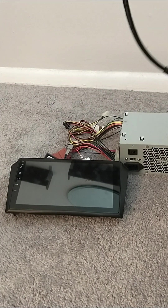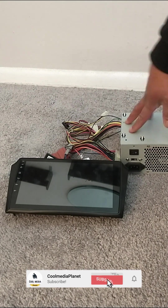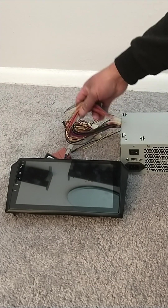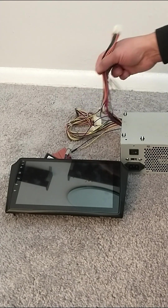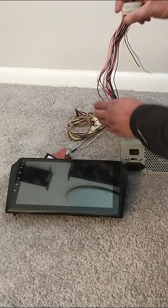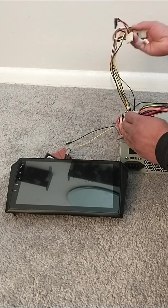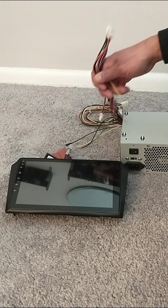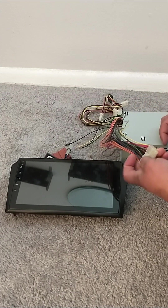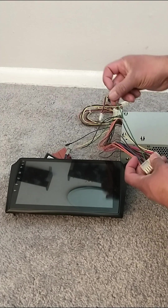Let's start with the computer power supply. The computer power supply has a bunch of cables. We are going to concentrate on this long cable — these other ones we're not going to use. From these long cables we're going to start by cutting the green wire.